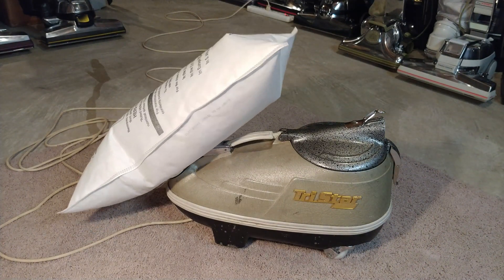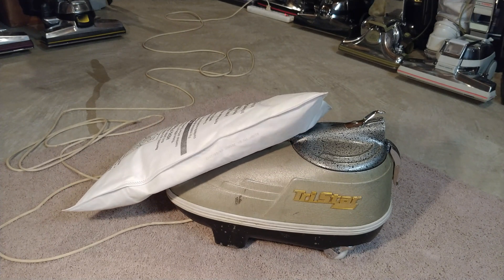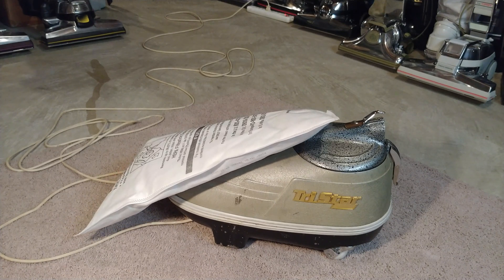Well, it hasn't blown off! I'm going to have to take this Tri-Star up to my sealed test room and do some particle tests — wonder how they'll come out.